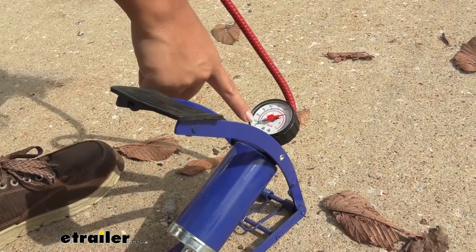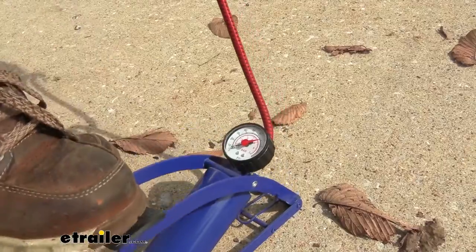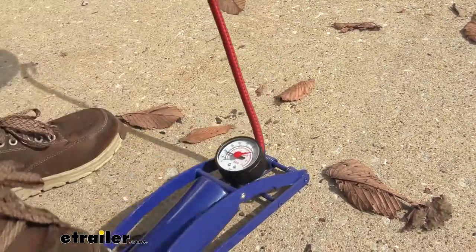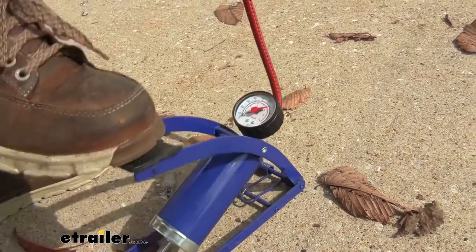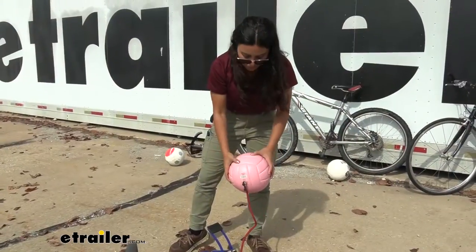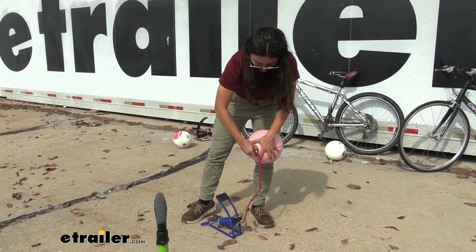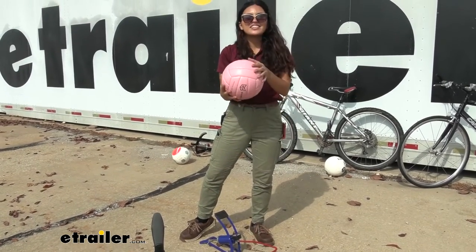We have our gauge right over here, and the ball needs to be pumped up to 6 or 8 PSI, so we're going to keep pumping until it rises to that air pressure. Now our ball is fully inflated — we have a good amount of pressure in there — so we pop this right out and just like that, we're done.